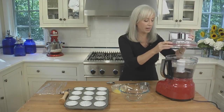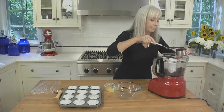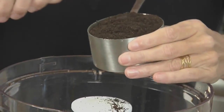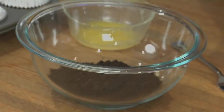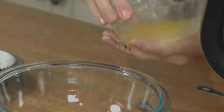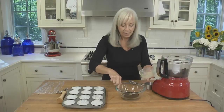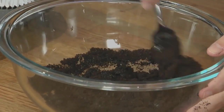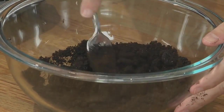Once the cookies are finely ground, we're going to measure out three quarters of a cup. Put the three quarters of a cup of crushed cookies into a medium bowl and add some melted butter — about two tablespoons. Using a fork, just mix them together until the crumbs are nicely coated with butter.